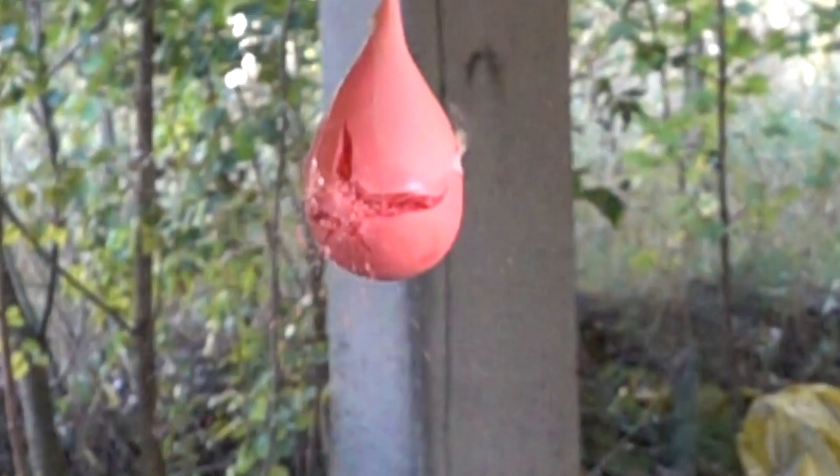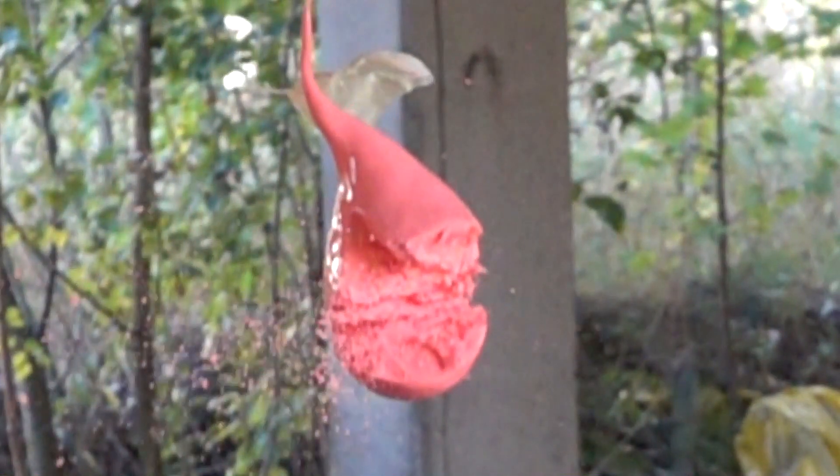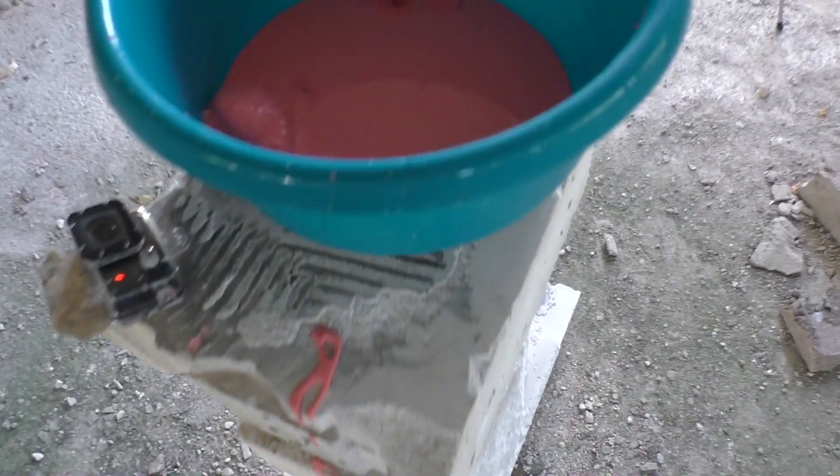That was so cool in slow motion. Just check how the oobleck keeps the shape of the balloon. And then it's liquid again.